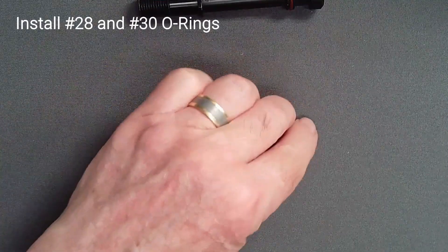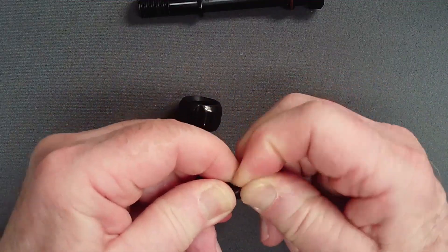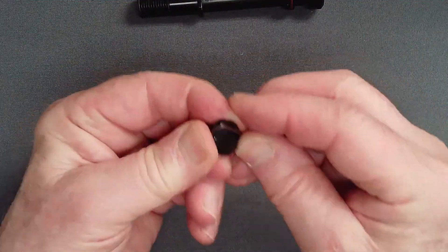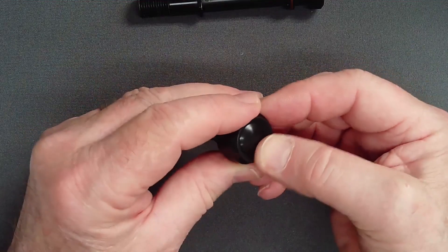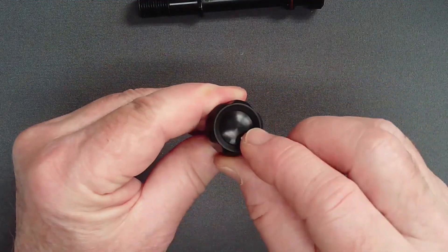Install two unlubricated O-rings on the knob adjust core. Unlubricated O-rings provide the friction required to retain the part in the knob. Press the core into the knob and confirm that it is fully seated. Using a blunt pick, lever out and reseat the core if the top is not flush with the knob.